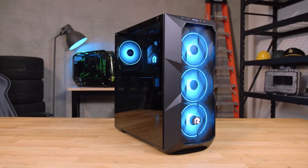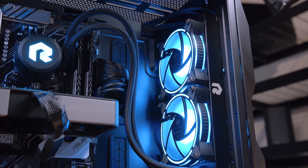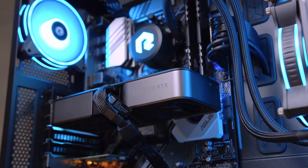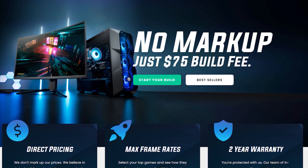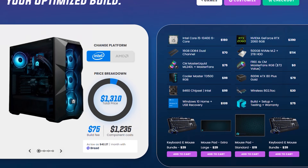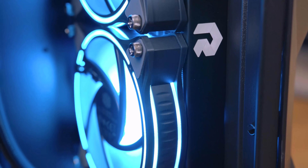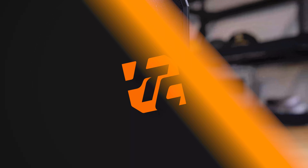Build Redux creates PCs for gamers who want high frame rates without breaking the bank. Through Build Redux's website you can easily configure your PC and see how it's optimized for gaming performance. It's backed by a two-year parts and labor warranty, so pick your budget, pick your games, and get Build Redux.